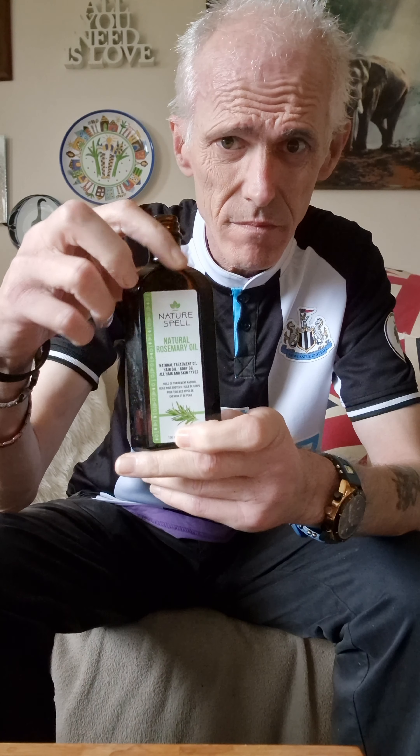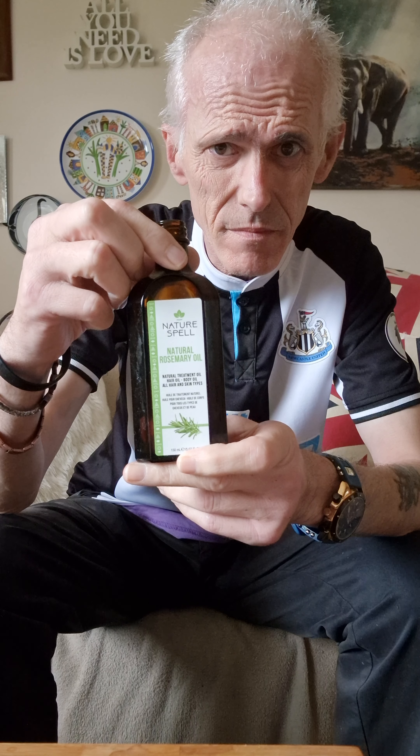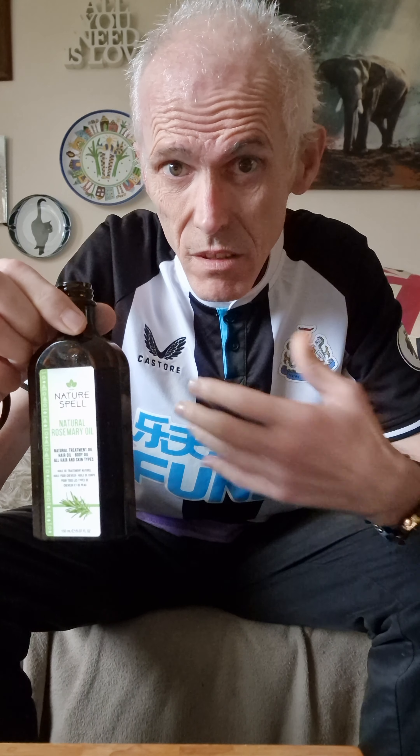I'm going to be putting a link to the natural rosemary oil — Nature Spell UK. So let's be honest here: a lot of us who are losing up here or it's getting thin — try some of that. You've seen the videos.